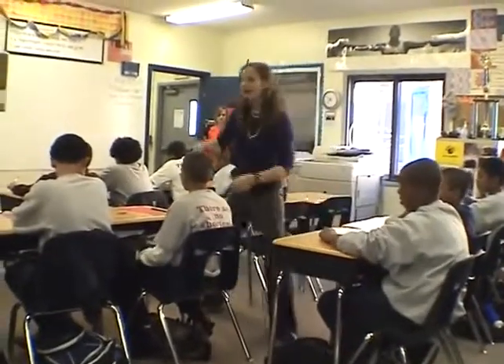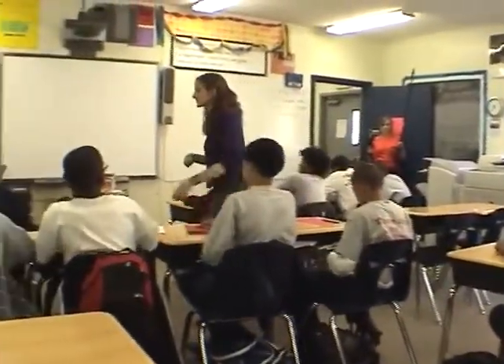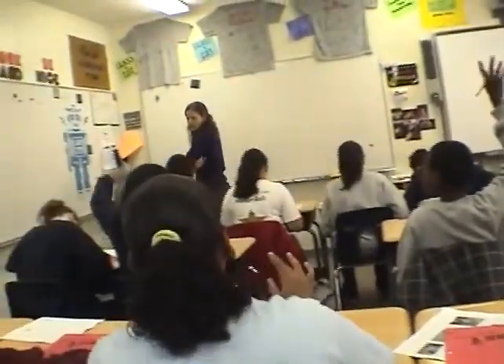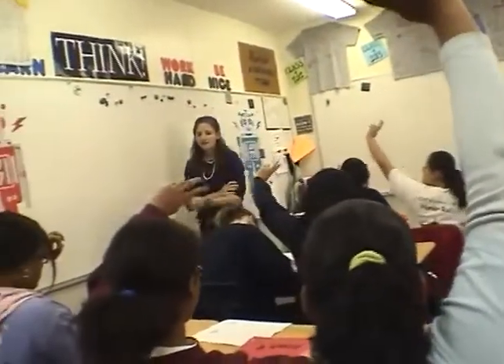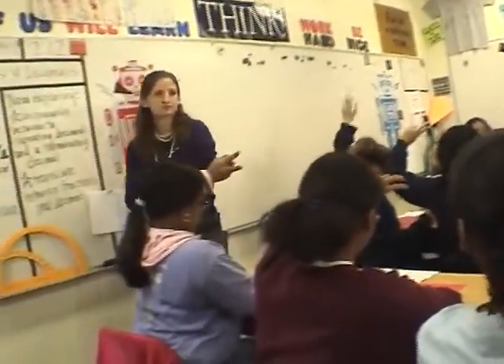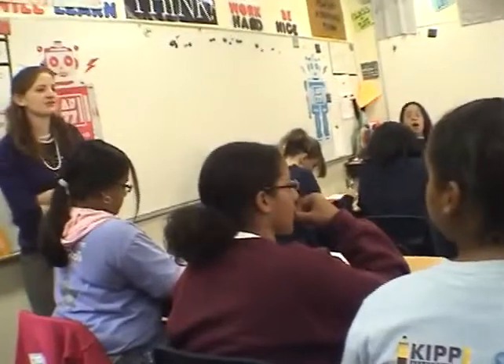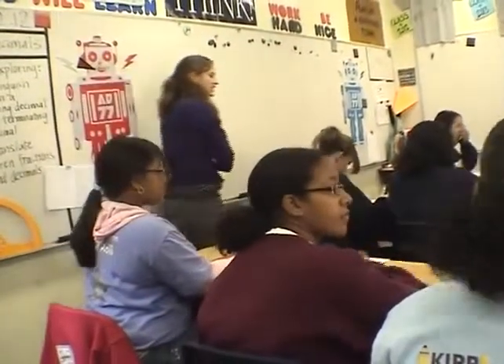Looking at the front — one half in a decimal is what? And please use the real math words. So I should have hands up; we're looking at one half. One half into a decimal is — Brian Krish? Can you say it in real math words? Five tenths. Good.